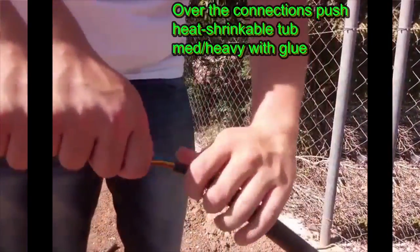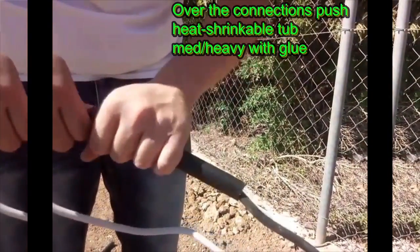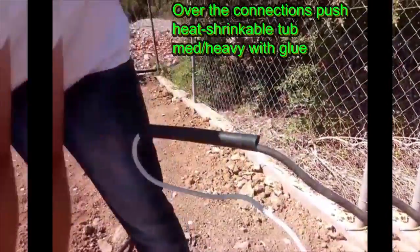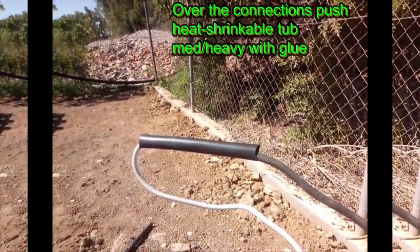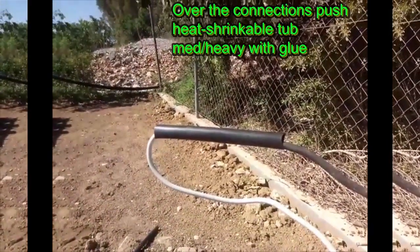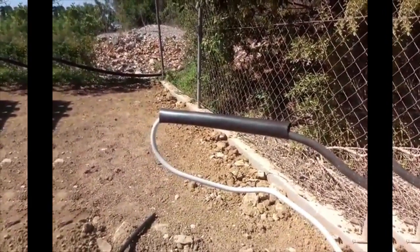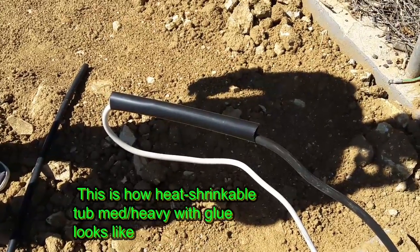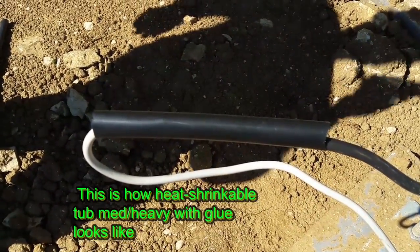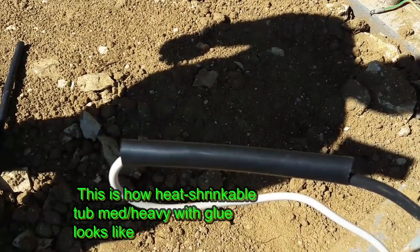Over the connections, push heat shrinkable tube med heavy with glue. This is how heat shrinkable tube med heavy with glue looks like.